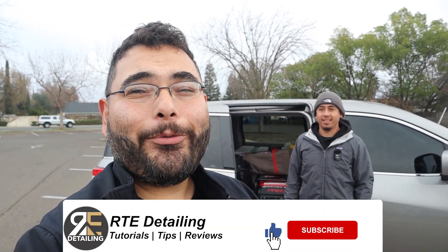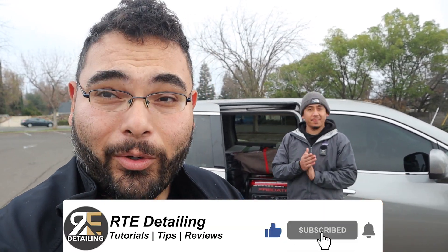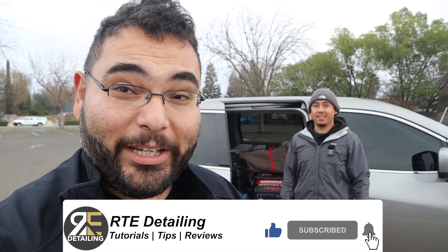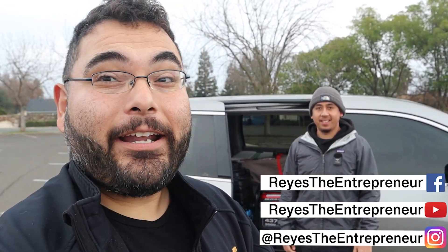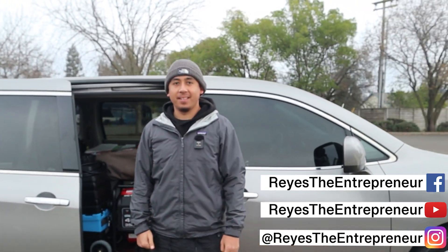What's up everybody? Thank you for coming to another detailing video. Once again, I got the homie Luis. How you doing today Luis? Doing good Reyes, how are you? I'm doing all right. Now in this video, you're gonna see his van setup. Luis, what you rocking with?